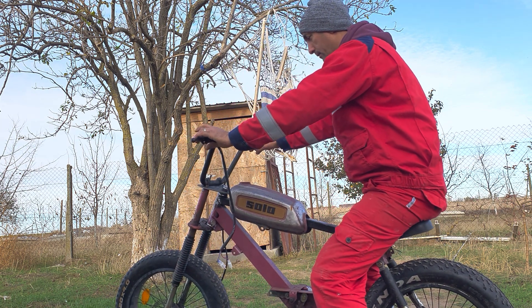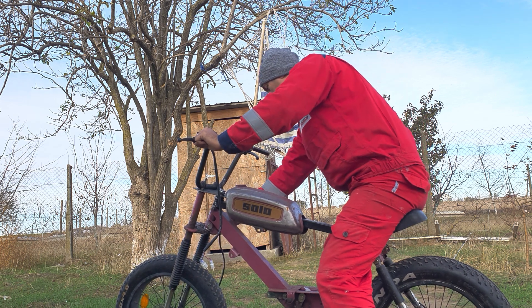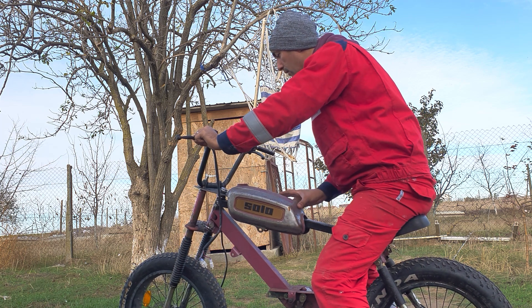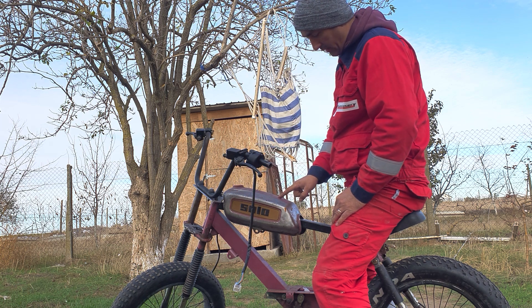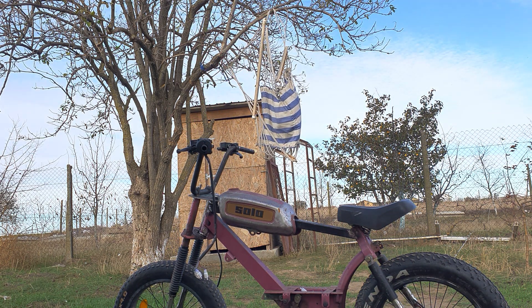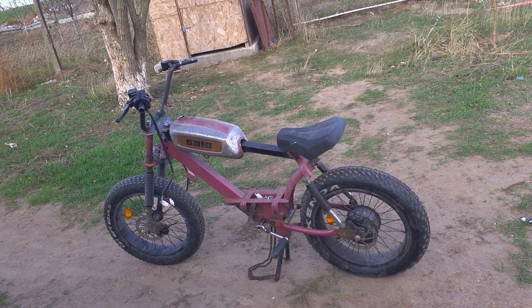I'm so glad you're here. The handlebars need to be straightened up just a little bit — it can be adjusted very easily. I'm thinking of putting the controller inside this, but I'm still thinking about it. I do believe this looks sick, it's really nice.